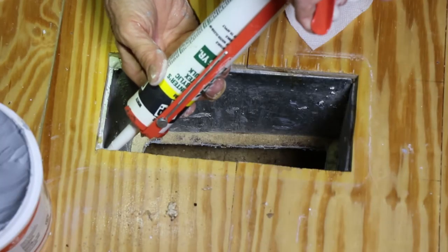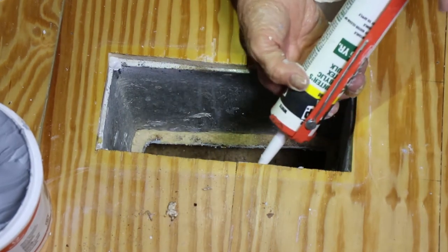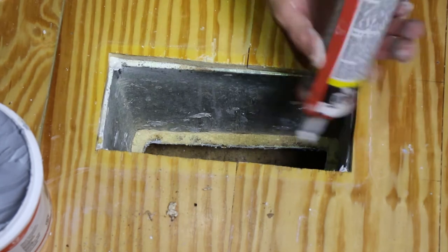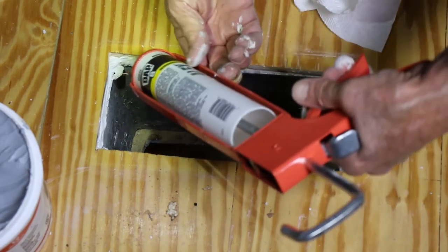Now I work my way towards the top. I'm going to run a bead of caulk where that riser meets the subfloor, another area where air can escape. I'm going to run just a small bead, trying to be as neat as possible.